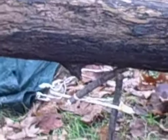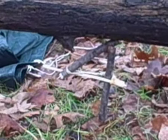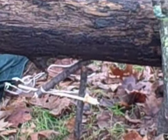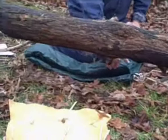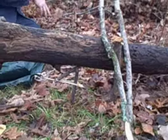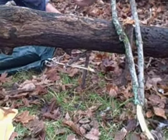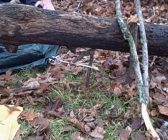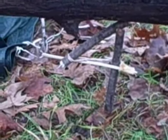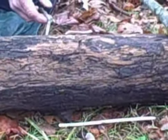Now my trap is set up. What I would do then is put sticks along both sides of it to make it so the only entrance is under the log for an animal, and I'd bait this stick here. The trap is baited with all these sticks around it — an animal crawls underneath to get the bait, and when it takes the bait the deadfall falls.